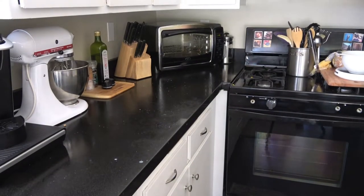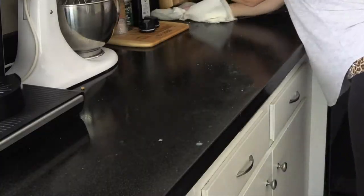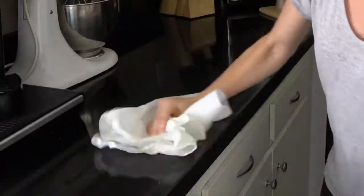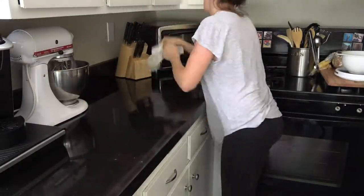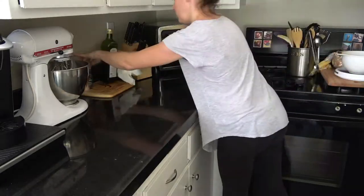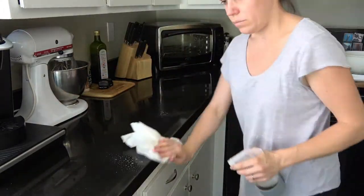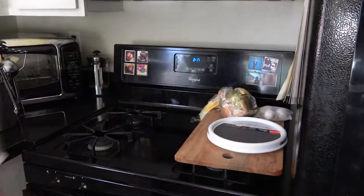I'm just using my cleaner to wipe down my countertops, letting it sit for just a minute and then wiping it down. There were a few spots that wouldn't come up so I ended up spraying the thieves cleaner again over those. Just wiping it down, nothing crazy. I should deep clean this area but I don't have time, so just wiping those down.